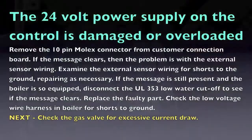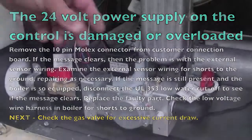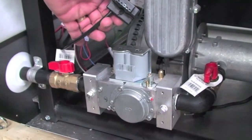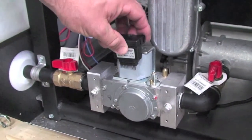Third, if you experience the LOU code when the unit goes to fire, this could be caused by the gas valve solenoid coils drawing down the 24V power when the control energizes the gas valve. Isolate the gas valve by pulling off the connecting cable to the gas valve and see if the LOU fault goes away. If it goes away, change the coils on the gas valve.